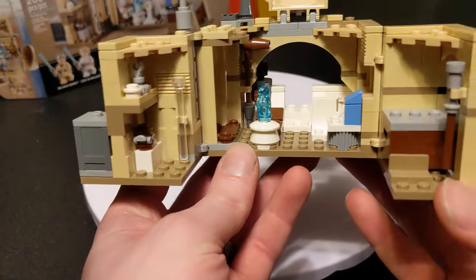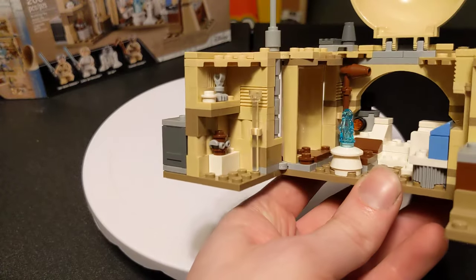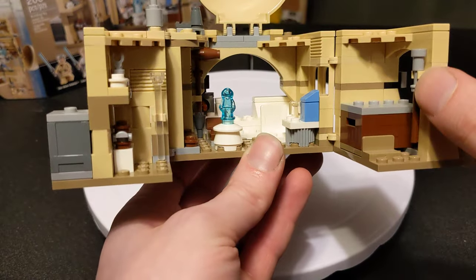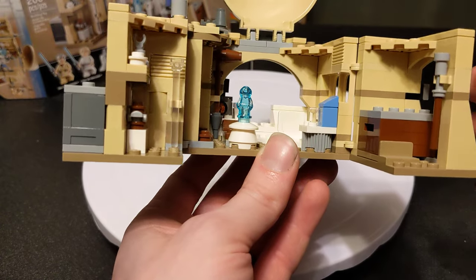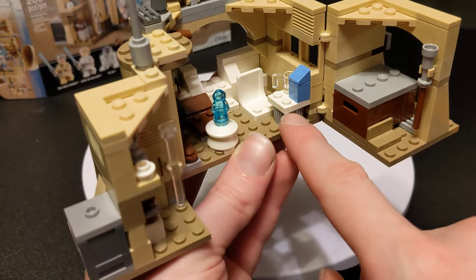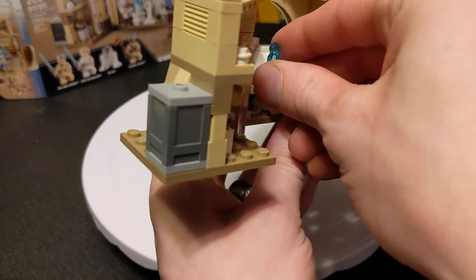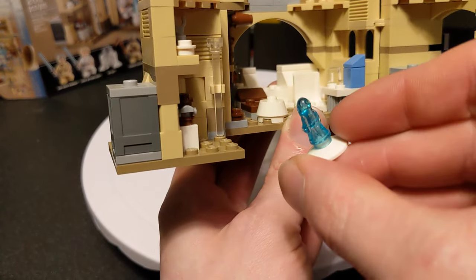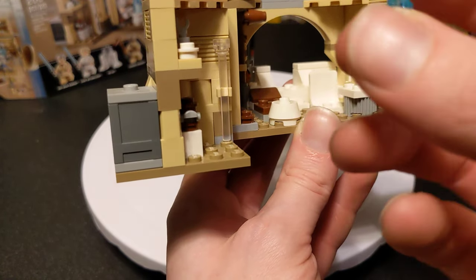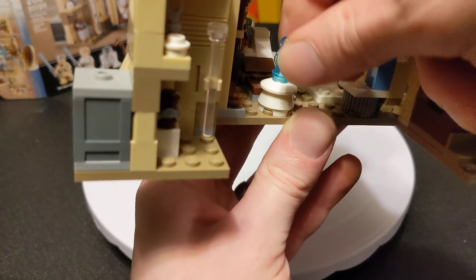Inside you've got a bunch of little details. There's another gaffy stick back there, some tchotchkes and knickknacks, what I'm assuming is some sort of walking stick. You've got a little cup and some blue milk on a table, a little chair, and a little projector that has a tiny hologram Princess Leia — that's the 'Help me Obi-Wan Kenobi, you're my only hope' scene with R2.